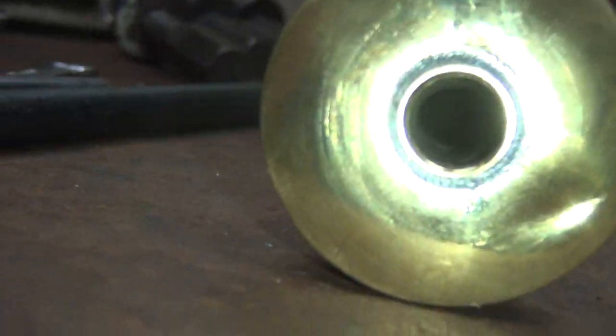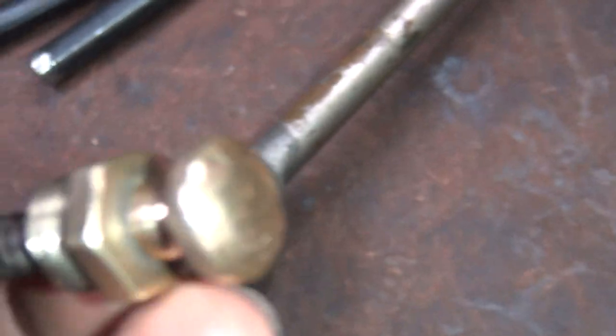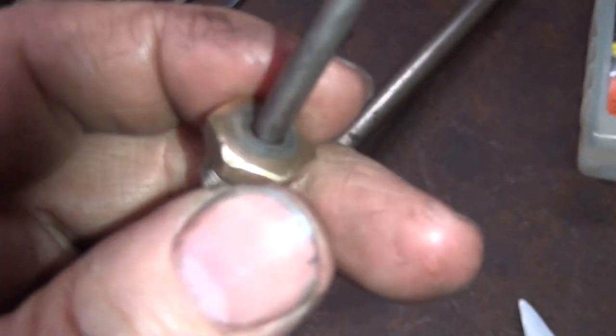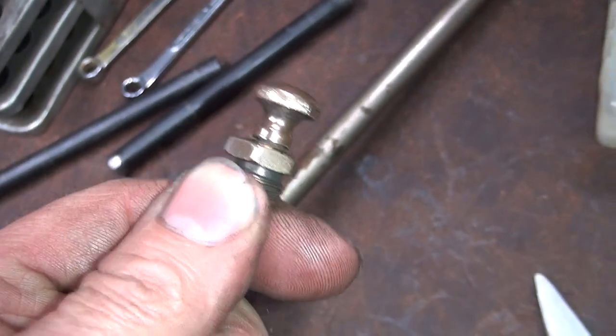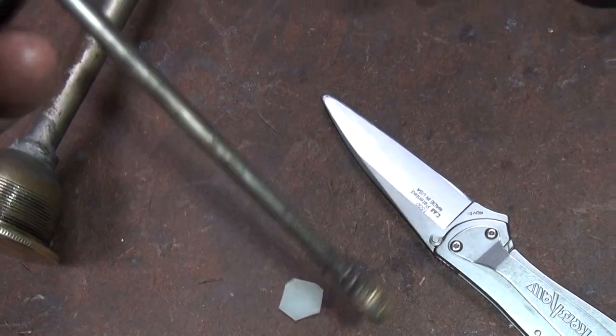Otherwise it'll do damage. You can see the hole down in there. I just need something to go in there and take up the gap - it helps seal it up a little bit. We don't have any kind of seal here at the very top; this just slides up and down. Right now it's really rusty so it kind of stays put, but that's not how it's supposed to be. The spring here is for when you top up so you don't have a hard stop.